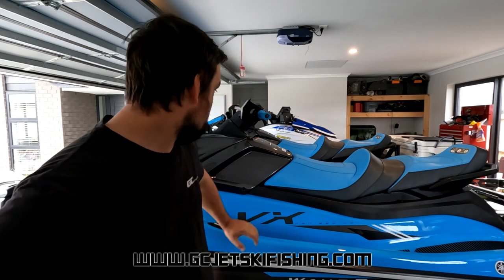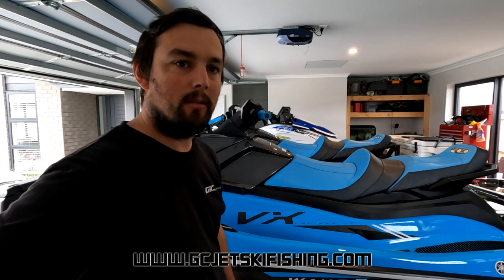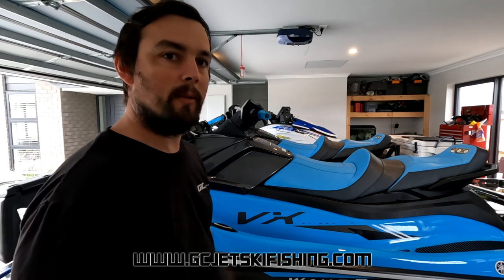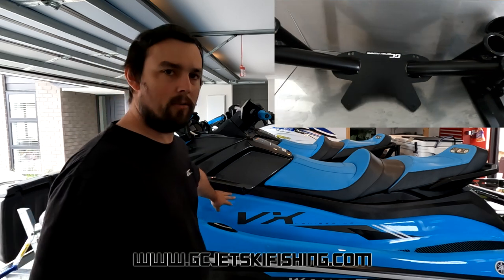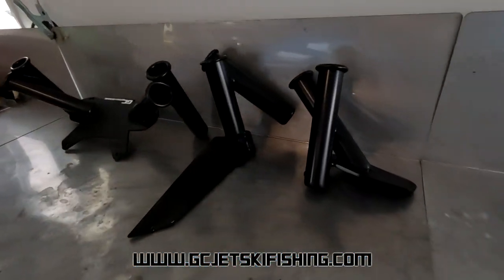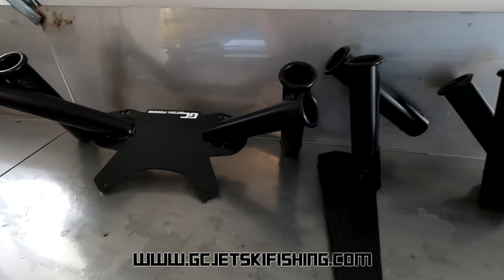Hey guys, welcome back to the channel. Today, to complete the install on this pair of 2022 Yamaha VX Cruiser HOs, we are going to install all the bolt-on rod holder attachments — the dash rod holders, the footwell rod holders, and the rod holders down the back on the rear seat. As you can see, everything is lined up on the bench and ready to go.